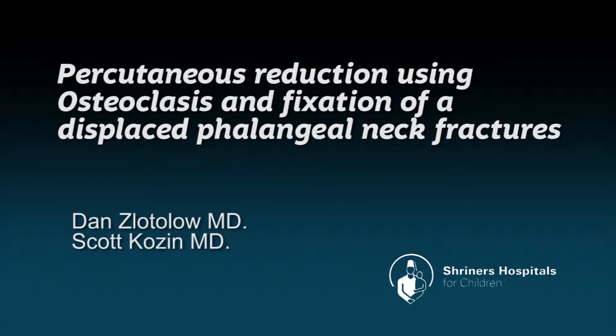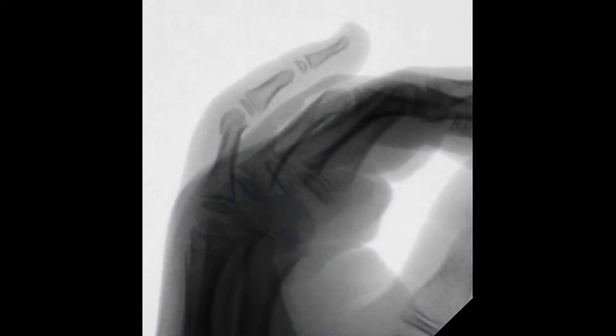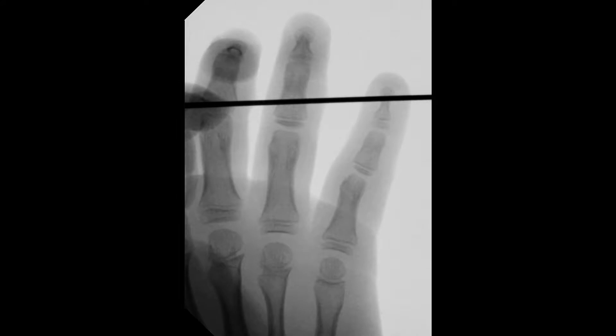This video will demonstrate percutaneous reduction using osteoclysis and fixation of a displaced phalangeal neck fracture. Thomas is a nine-year-old who was playing football and sustained this fracture eight days prior to being seen.